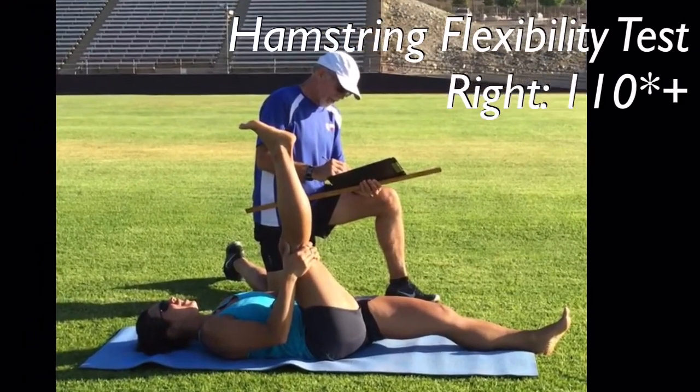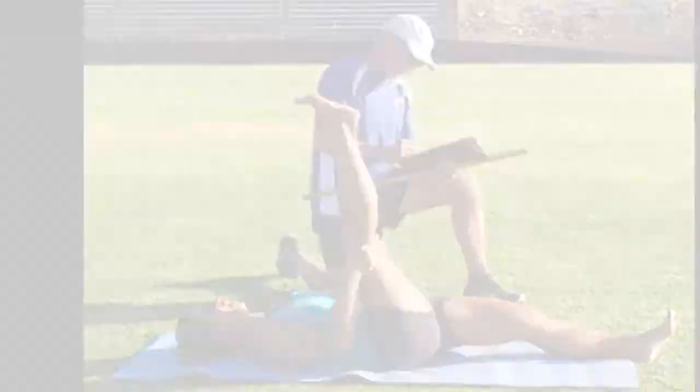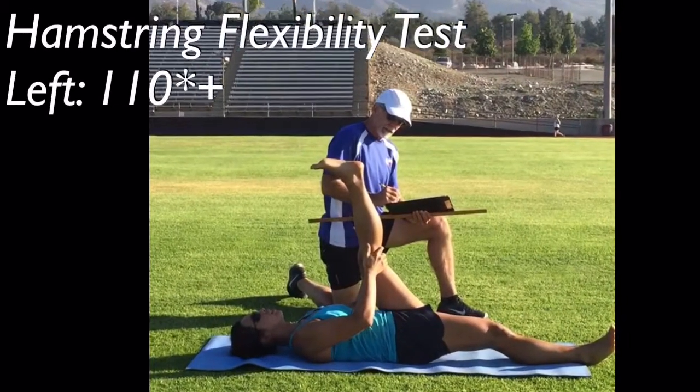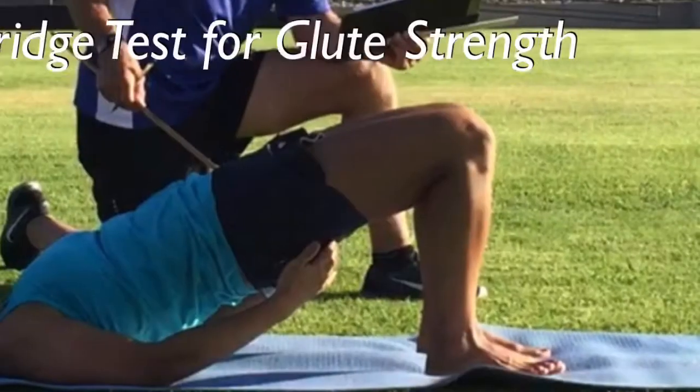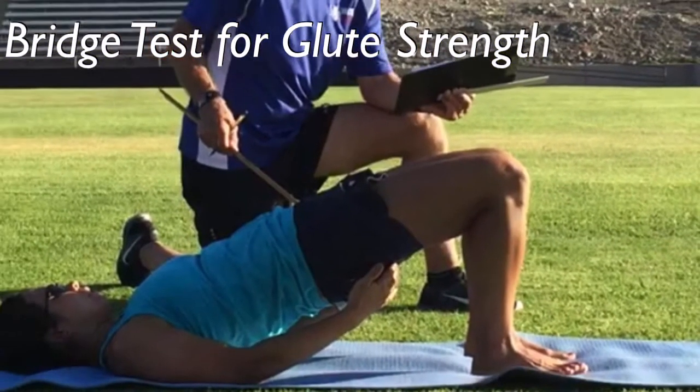This runner has about 110 degrees of hamstring flexibility, which is more than most runners who typically have about 70 or 80 degrees, which is fine for most recreational runners.